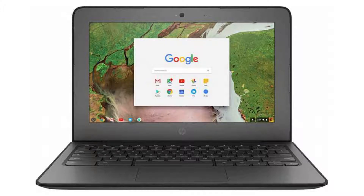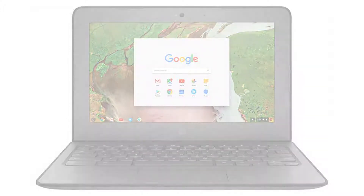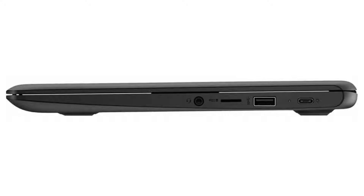It weighs 2.27 pounds and its dimensions are 12.04 x 8.18 x 0.71 inches. The battery has 2 cells and provides up to 11 hours of battery life.